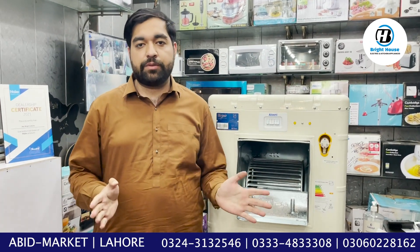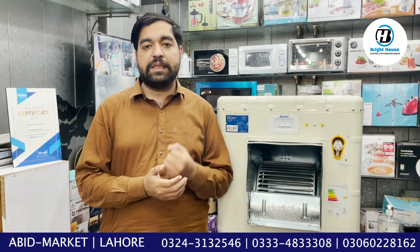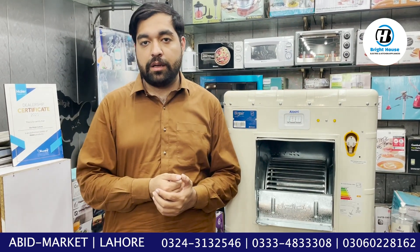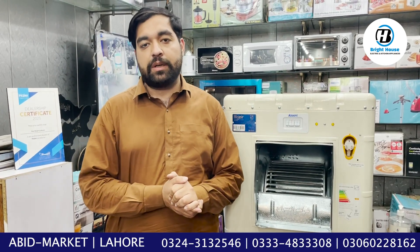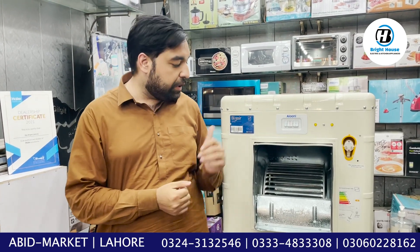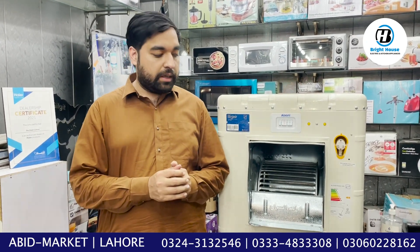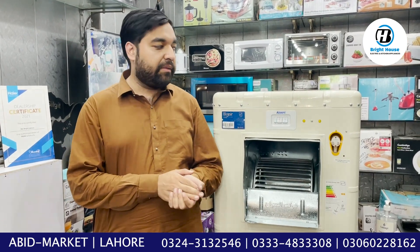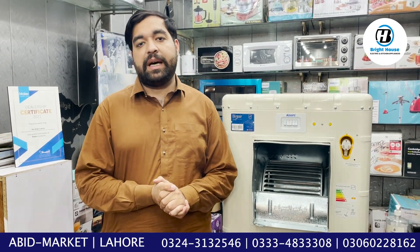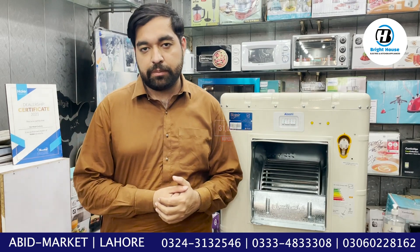We have given you a complete review of this product. We have three models: one small model, one medium, and one big model made for large halls. The models are B2F, AC1432, and AC1435. These three models are made in Iran. The market price is about 35,000 rupees, but if you buy from us it will be 31,000 rupees. In Lahore we will provide delivery at cost.